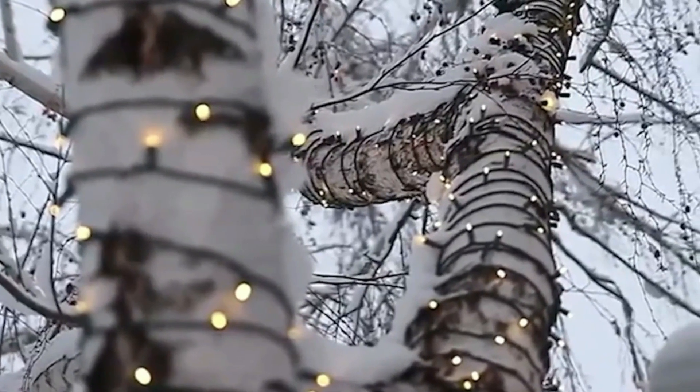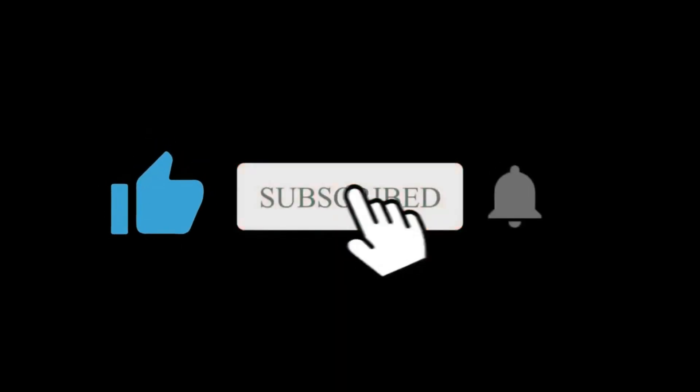Let me know your thoughts about it in the comment section — I would love to read. Hope you subscribed to this channel, I will see you in the next one.